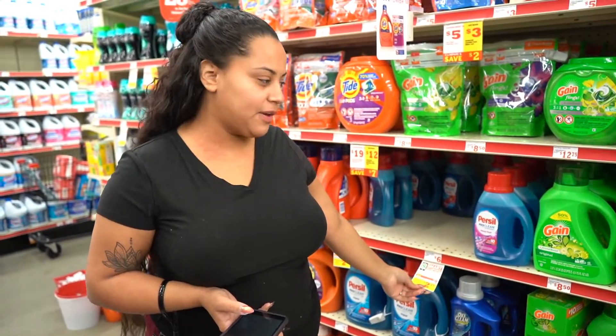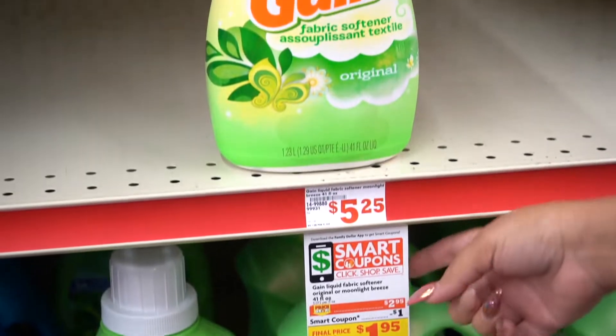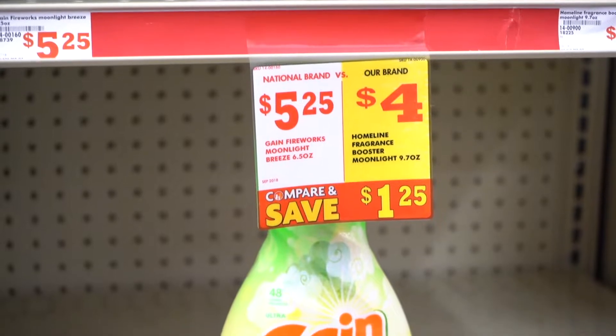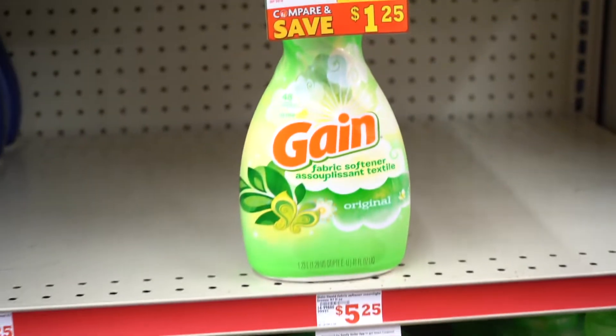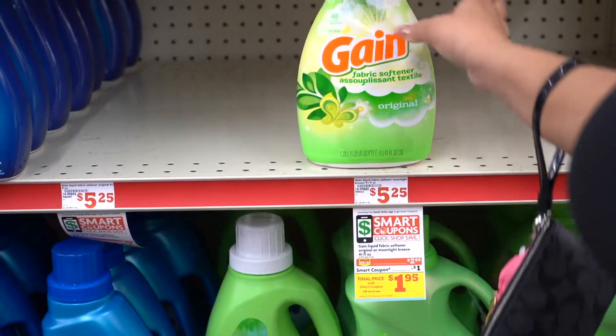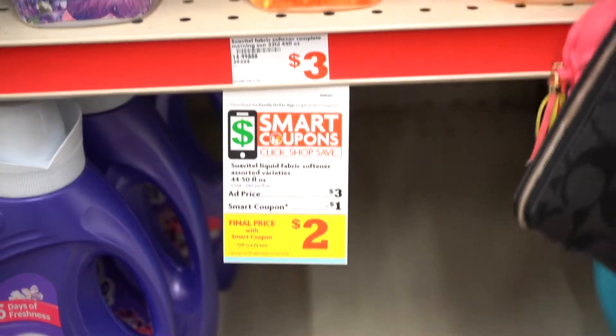This week the game is on sale for two dollars and 95 cents and there is a smart coupon — a digital coupon — for a dollar off, so your final price will be a dollar 95. We are going to grab one of them. Another good deal is the Suavitel Complete at three dollars, plus there's a dollar off smart coupon.